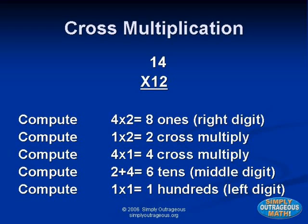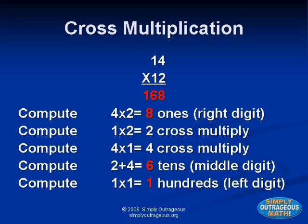So we multiply one times two — the answer is two. We multiply four times one — the answer is four. We add the answers to get the middle digit: two plus four. We write the answer six as the tens digit. To get the hundreds digit, we multiply the left digits: one times one equals one. Write one down in the far left hundreds digit. The answer to this problem is one hundred sixty-eight.